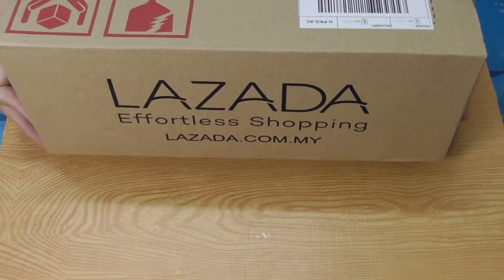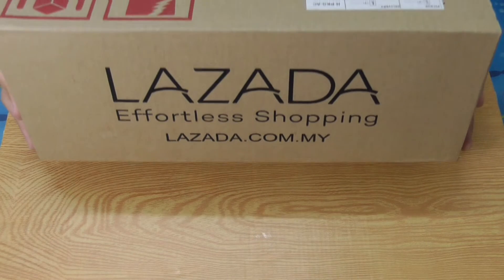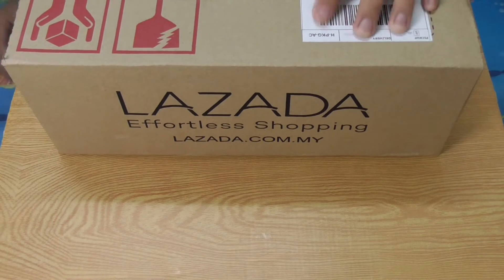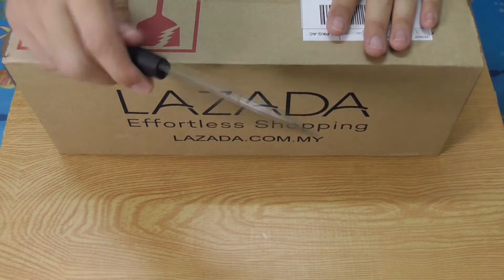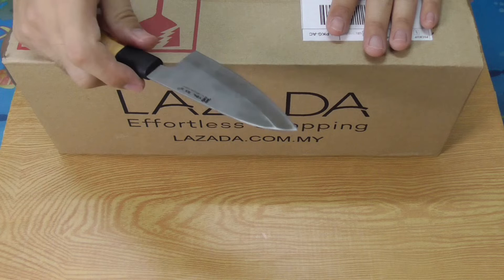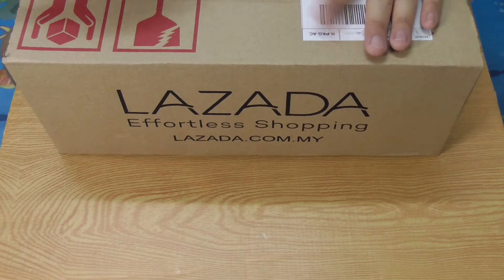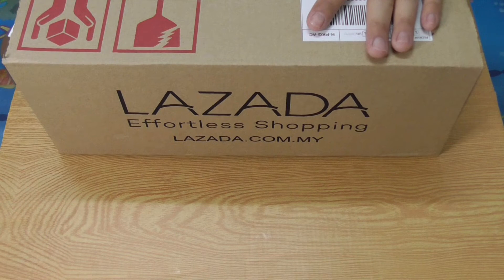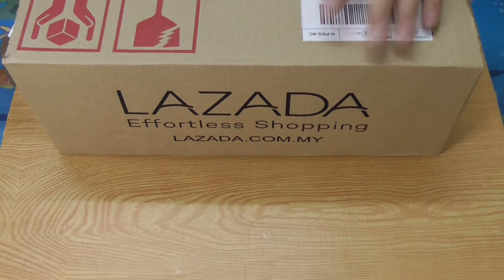Hello, we meet again. It's been a year — one year of absence of any unboxing video. So today this is going to be my first unboxing video for 2019 after one year. These are the things that I bought from Lazada. I bought this during the 9th of September sale, the 9.9 sale.